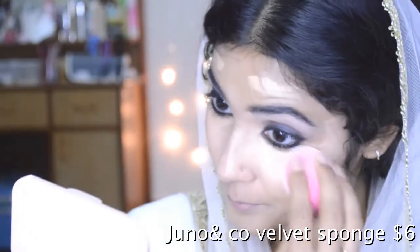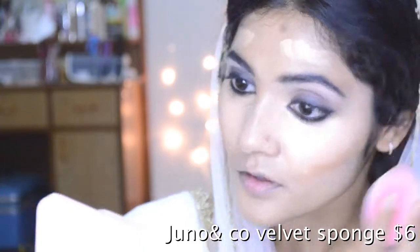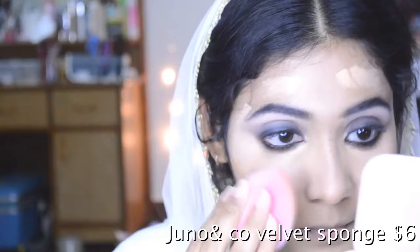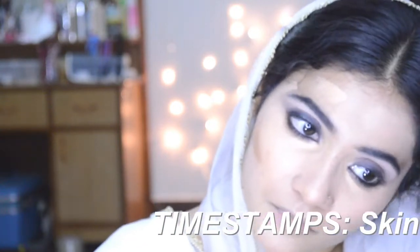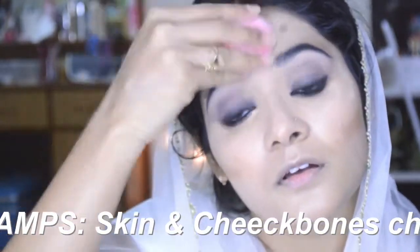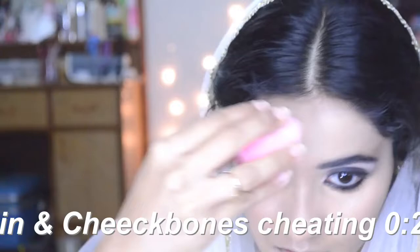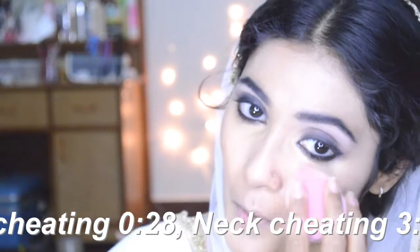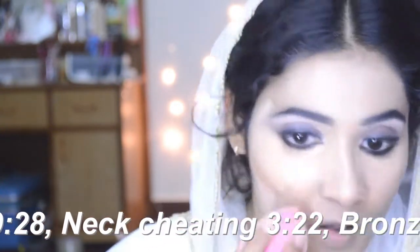This sponge works well because it has small microfibers on it — it's called a velvet sponge for a reason. You can use it in a circular motion and it'll do the job of a buffing brush, or in a dragging and tapping motion for more coverage. I love this sponge for getting more coverage out of my foundation. I'm mostly patting, pressing, and dragging, and wherever I need more blend I'll go in circularly.